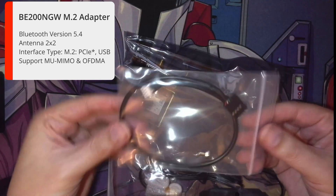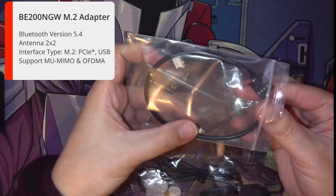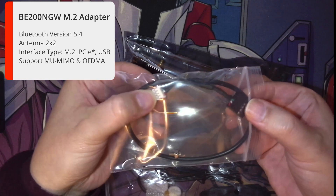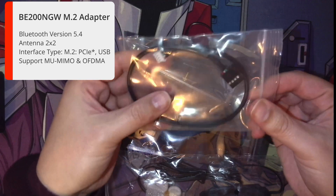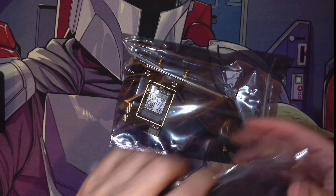So it comes with this Bluetooth cable that plugs in on there, and you've got your screws and everything else. As you can see, that big black connector goes into your header on the motherboard and the other end goes into the top of the PCI Express card. It's good that it comes with everything included.